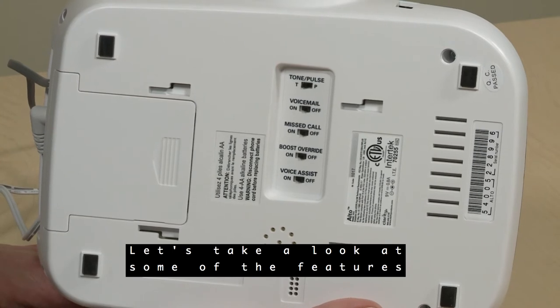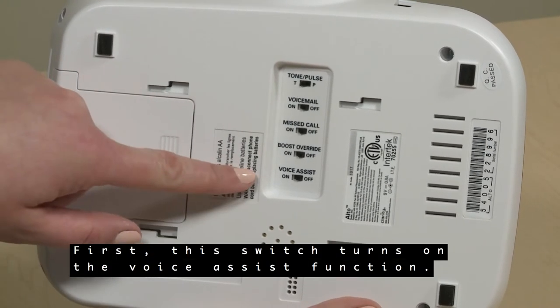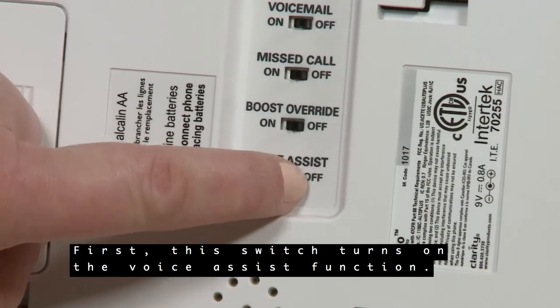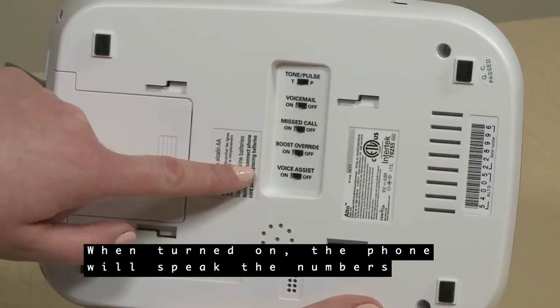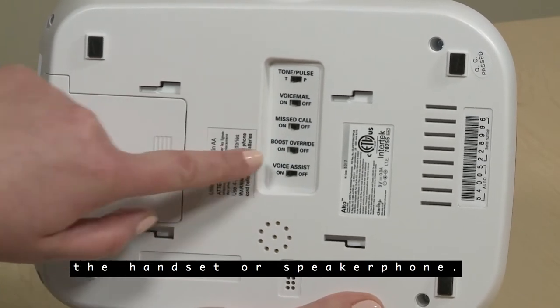Let's take a look at some of the features on the bottom of the base. First, this switch turns on the voice assist function. When turned on, the phone will speak the numbers pressed on the number pad, both through the handset or speakerphone.